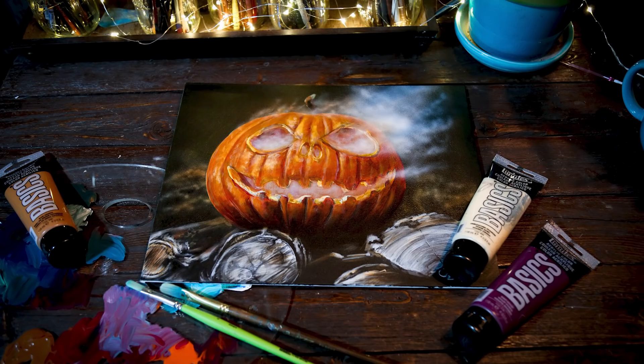Today I'm going to be giving you some tips on painting a realistic jack-o'-lantern in acrylics.